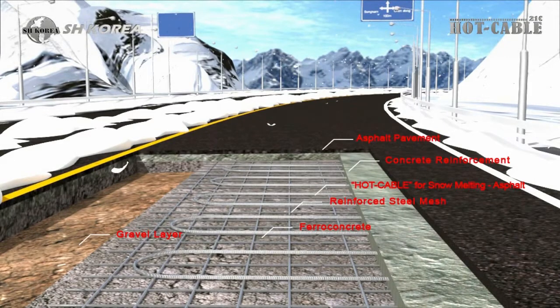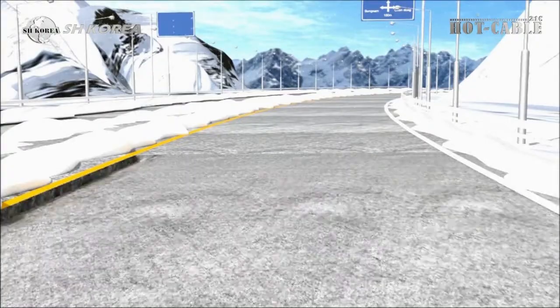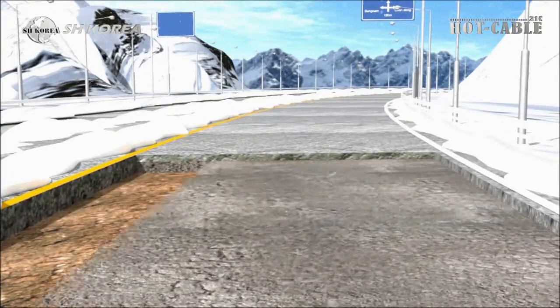Connect the stainless braided layer of snow melting cable for ASCON to the earthing line. Connect the tin copper braided layer of snow melting cable for concrete to the earthing line.